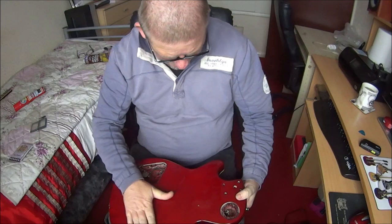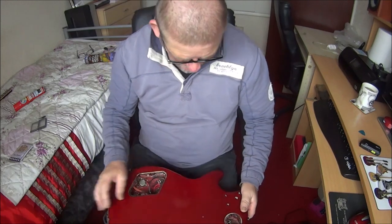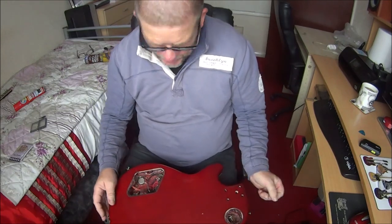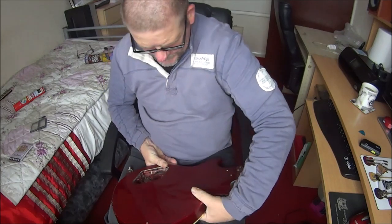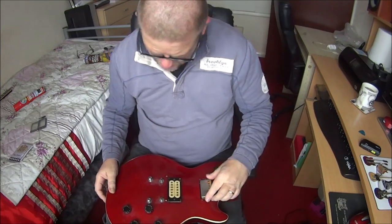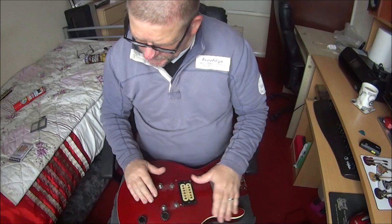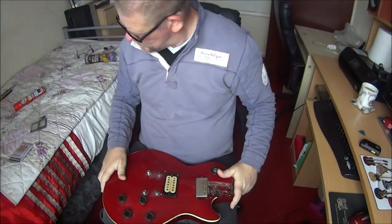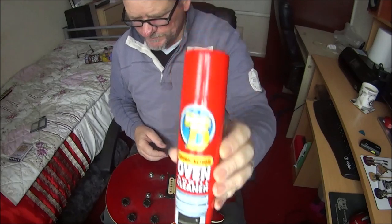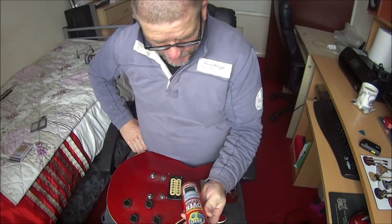I've got to fix it, I've got to bring it back to life so I can play it again. I'm not bothered about all the chips and the scratches - it's all history on this guitar. I've spent hours and hours playing on this guitar. So before we start, let's give it a bit of a clean up with some Big D tough action oven and grill cleaner - no, I better not use that!